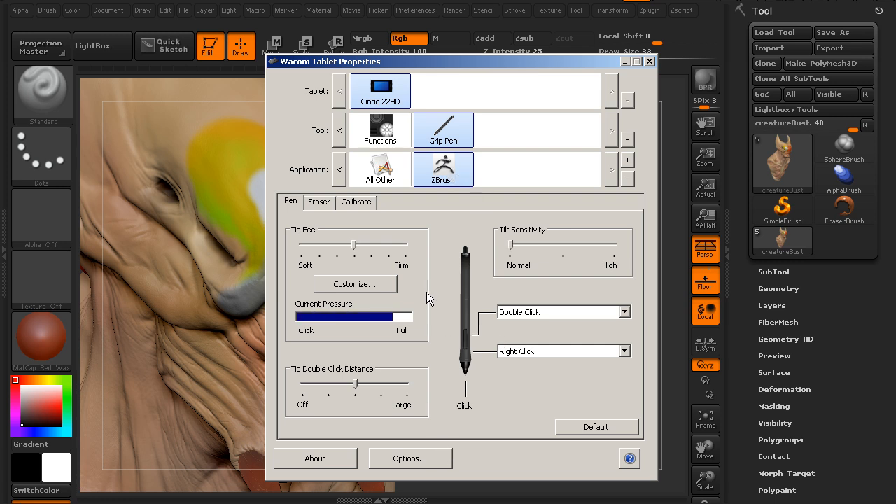Now we're on the ZBrush application and we can start to customize our pen. We can customize the pressure — test it out and decide if we want it a little more firm or softer. Now I want to focus on the two buttons for the side switch. On your grip pen, where your index finger rests, you have that switch with a button at the front and one at the back, each doing two different things. Currently the front is set to right-click and the back is set to double-click. In ZBrush, we use Control, Alt, and Shift a lot for smoothing, masking, and changing mesh visibility, so we can assign those to these keys.